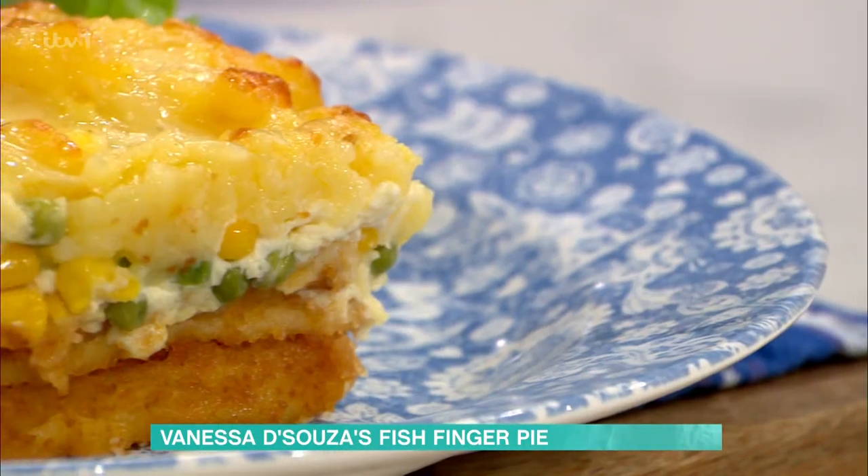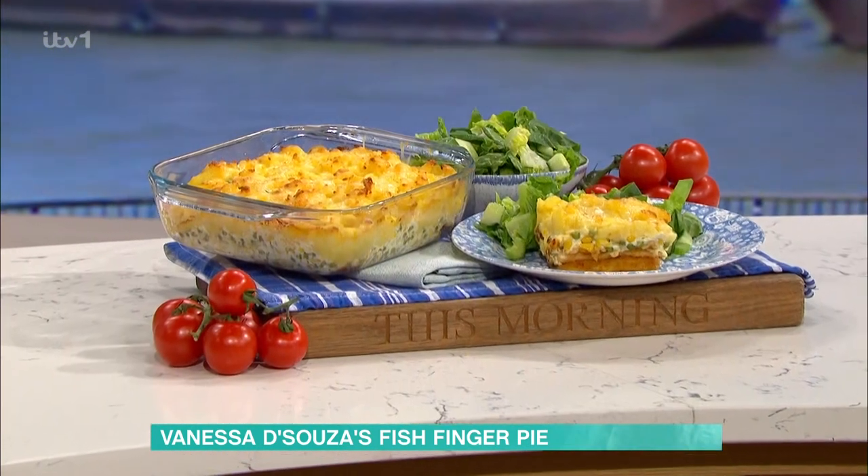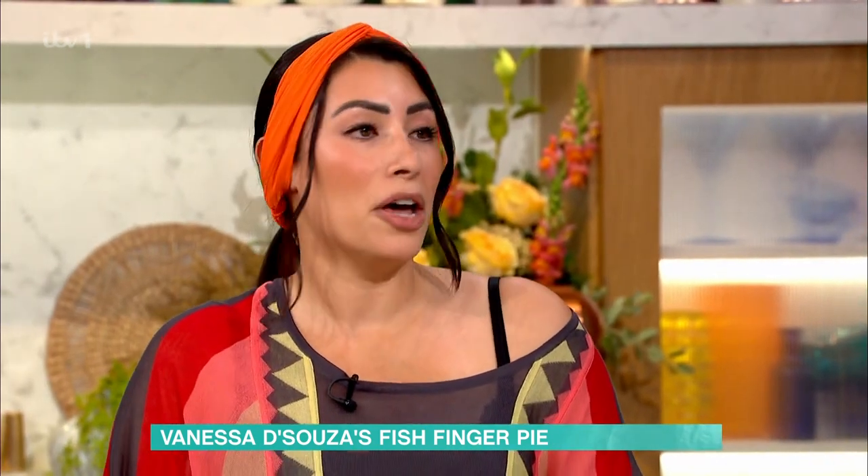Vanessa, when people talk about neurodivergent, can you just explain to anybody who doesn't know what that means? It encompasses many different conditions. I myself have autism and ADHD, but it could also include dyspraxia, dyslexia, many different traits.